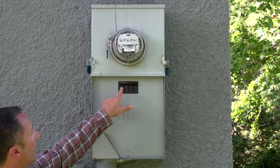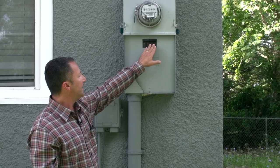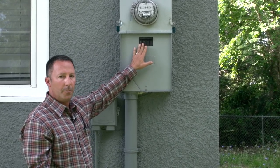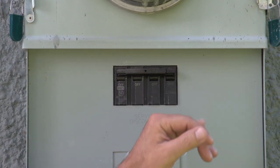I like to call this a combination can. It has a meter and also your main breaker down below. As you see, the main breaker is in the on position. To shut it off, if you ever needed to turn power off inside the home, you would pull this down into the off position. You would also push it back up to turn it on, and it's clearly marked on and off.